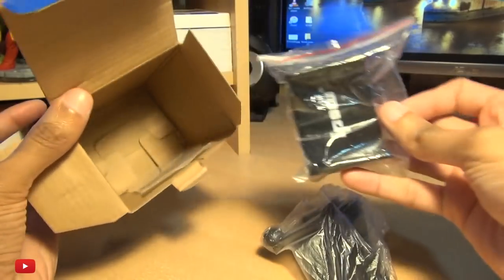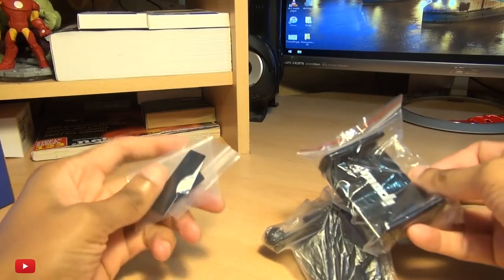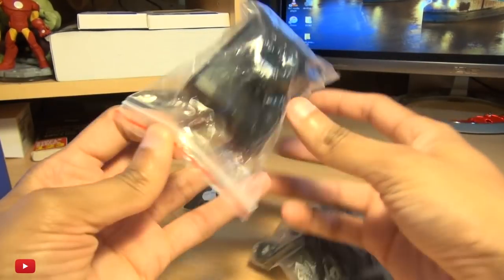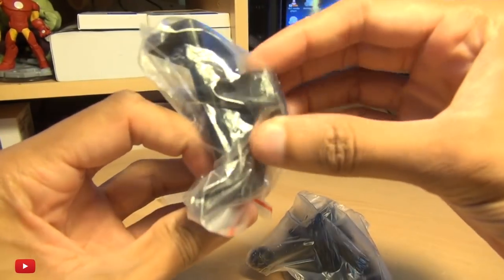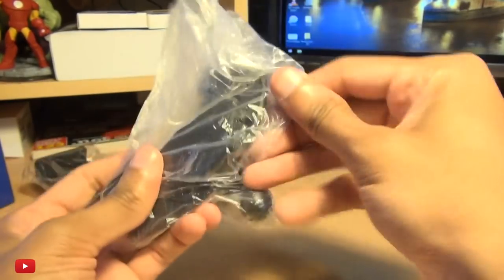No instructions needed. We have some little sticky pads, the actual mobile phone holder itself — we'll open that in a second — with a turny knob thing at the back.